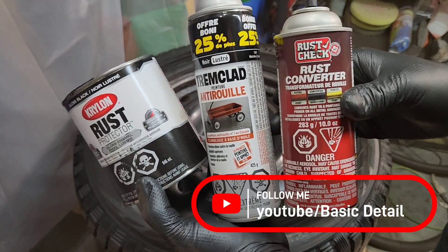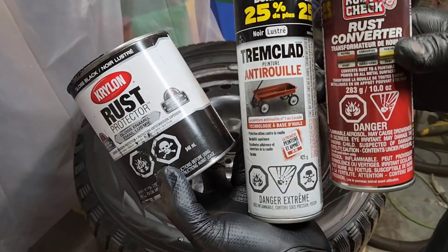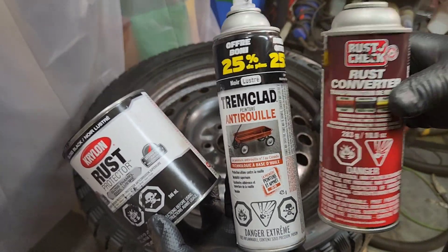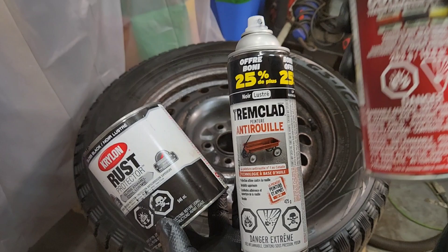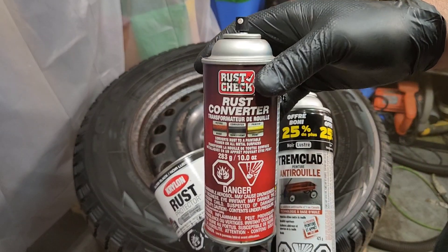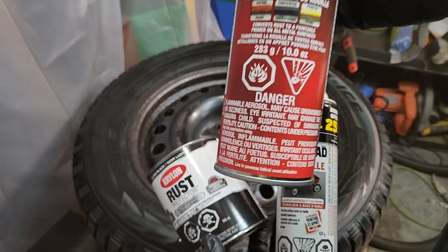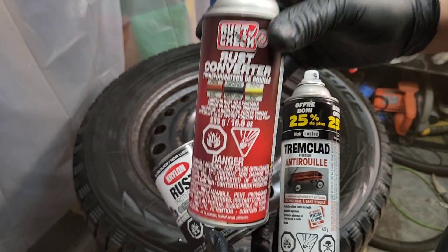Welcome back to the channel! Today I'm gonna test those products for you. The question is which one is gonna last and which one is gonna offer the best result for the money. What I'm gonna do is put rust converter on both wheels of the passenger side to see if the rust converter really helps the paint to last longer.